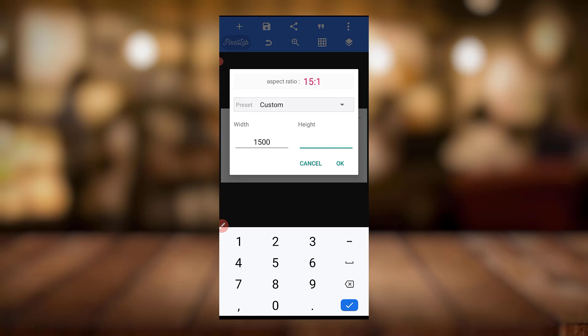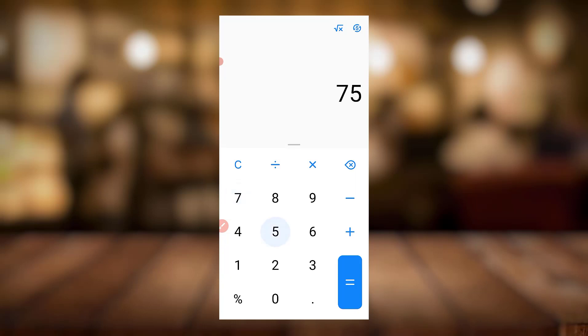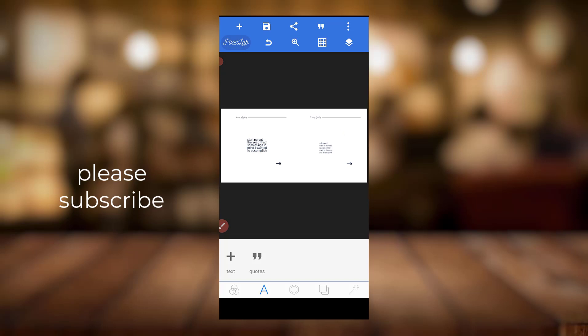I'm going to multiply it. Let me come to my calculator: 750 times five is three thousand seven hundred and fifty. And one thousand five hundred times five should be about seven thousand five hundred. So then I'll just come here.